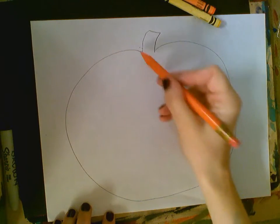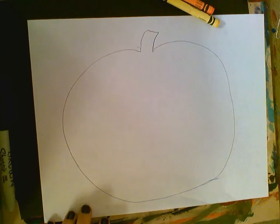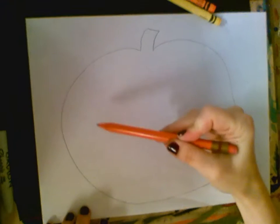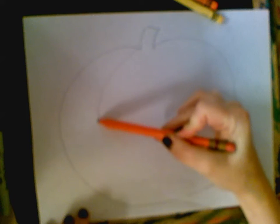It doesn't need to be perfect, but I don't want a little tiny one — it needs to fill up most of your page. So once you've got your oval, we're going to do curved lines going down, starting at the center, curving around, and going down to the center at the bottom.